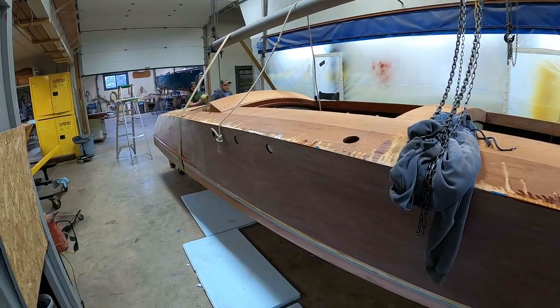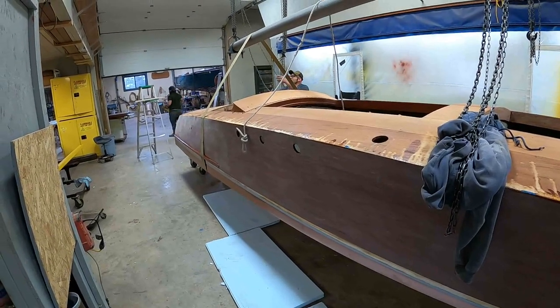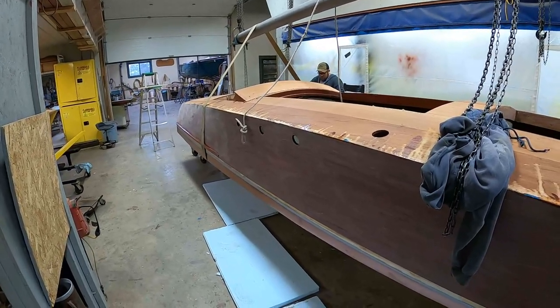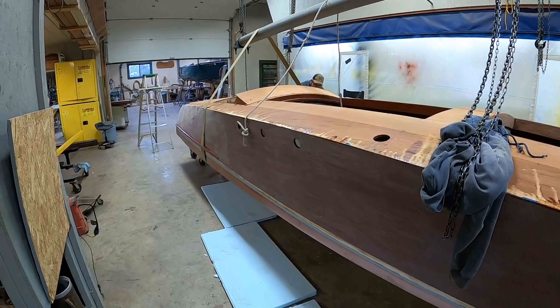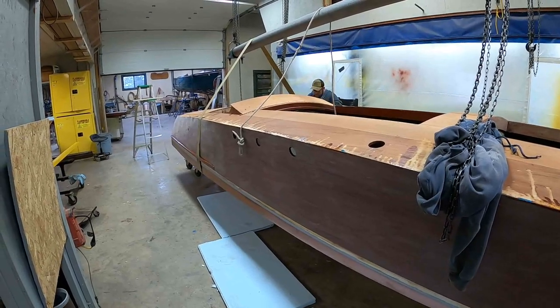With that, we'll end this update on our 1992 John Ford 26-foot Hacker Craft Replica Gentleman's Racer. Thank you so much. Bye-bye for now from Snake Mountain Boatworks.